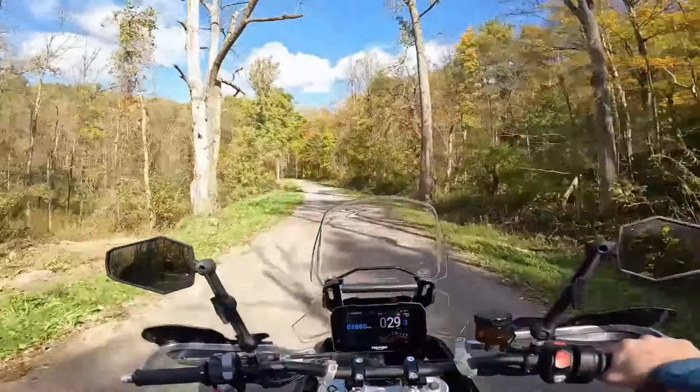Triumph, if you're seeing this video and you know about John's deflectors — what are you doing? Get a hold of him. Buy his patent. Do something. Fix this issue.